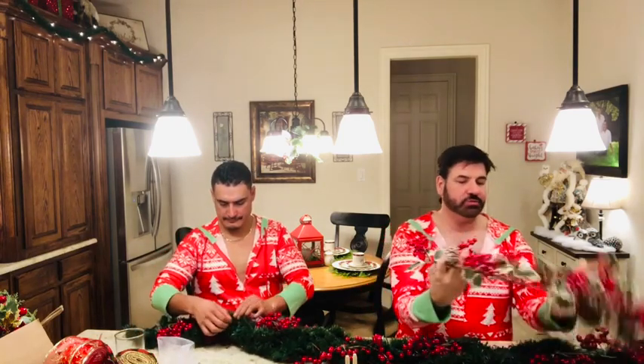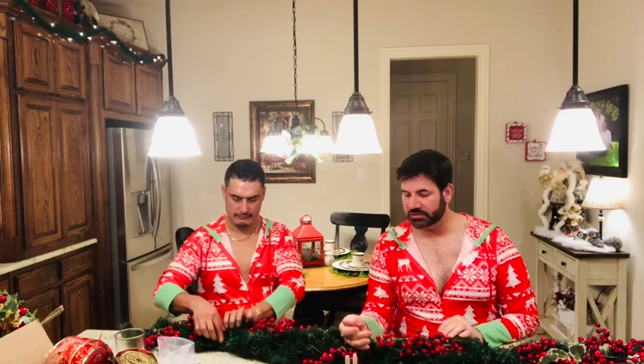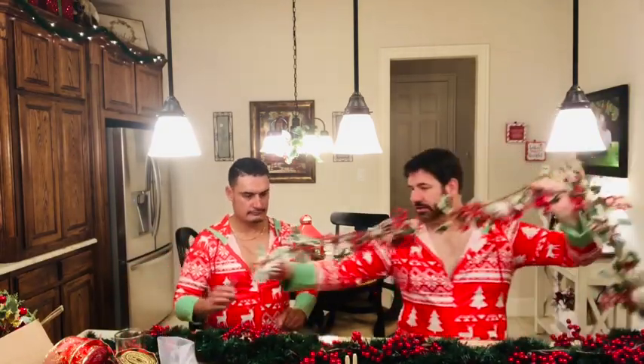Now we're going to cut more wire because we're going to add this one - it has holly leaves and pine cones on it, very pretty, and it was only $9 on Amazon. The plain berry one was actually more expensive, probably because it's very full.